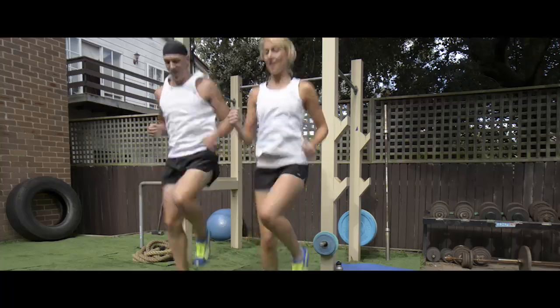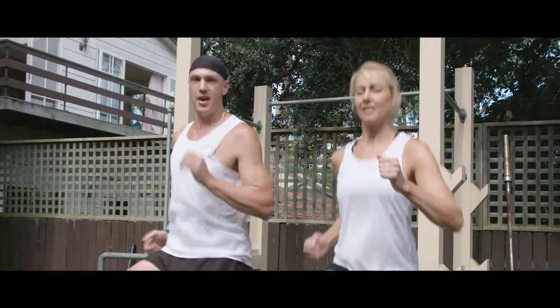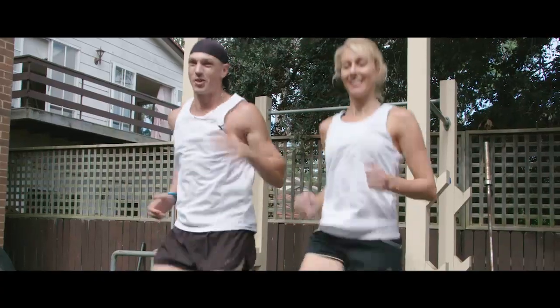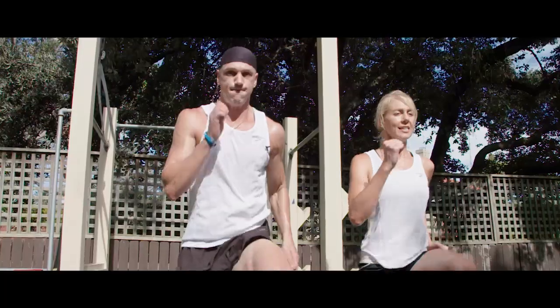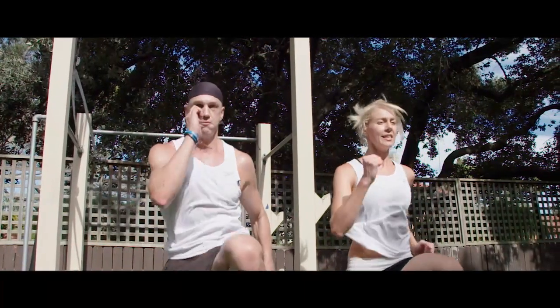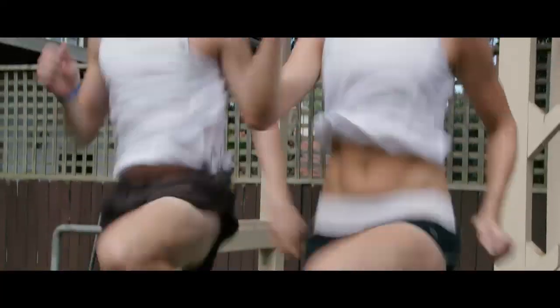If that's not enough for you, bring the knees closer to hip height. And if that's still not enough to scorch those calories, let's rip up the arms, rip up the knees right around about hip height — and we've made a great start.